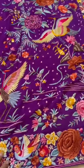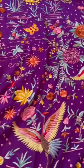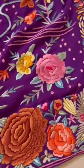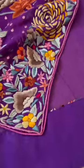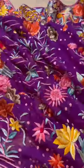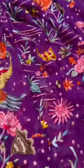Now this is a gorgeous Parsi gara hand embroidered pure georgette — 80 gram georgette we have used for this saree. That's the back side, so you know it's a hand embroidered saree. That's the pallu throughout. Beautiful, beautiful colors and patterns used. I love this color.